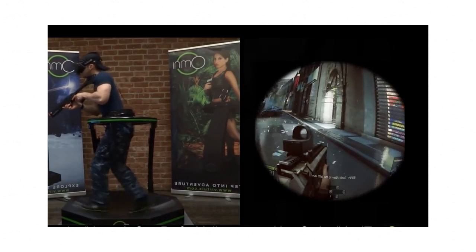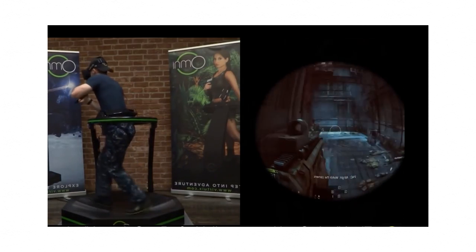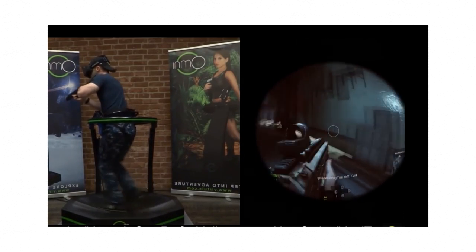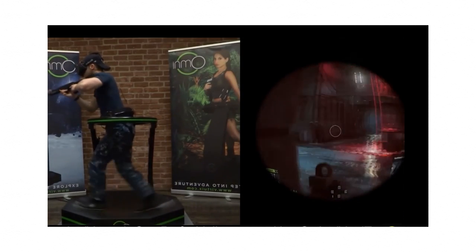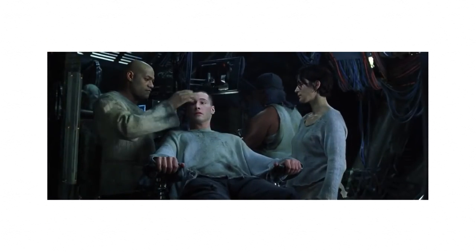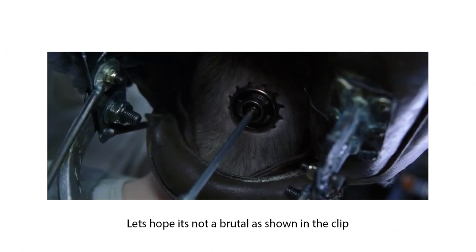We're nowhere near the tech shown in the show, but we do have things vaguely close to it, like using an HTC Vive on an omnidirectional treadmill. For the true VR experience, we'll just have to wait and see. It'll most likely be nothing like what we see in the show — it'll probably be more similar to things seen in The Matrix, as there are far fewer problems with invasive BCIs, assuming it ever happens.